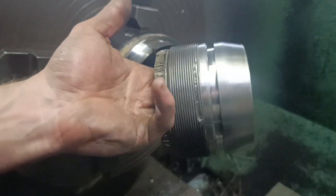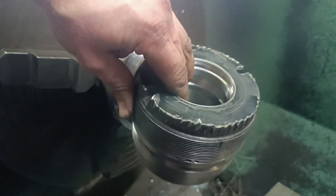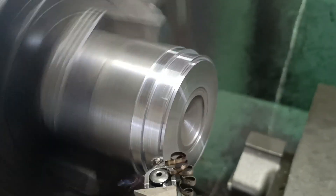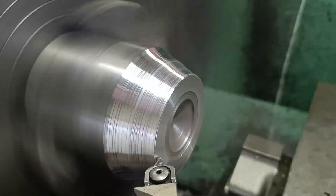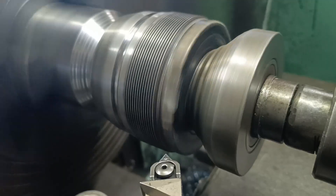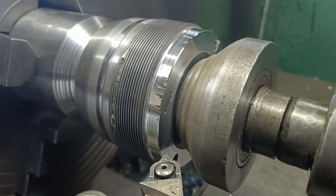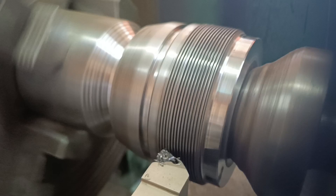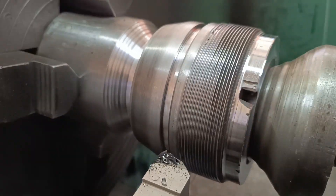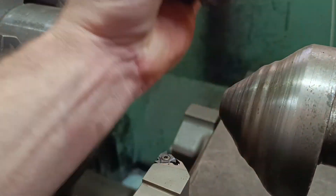The gland does have some damaged threads, but I'm going to clean it up and reuse it. The gland will be functional like this, so I'm moving on to the next parts.